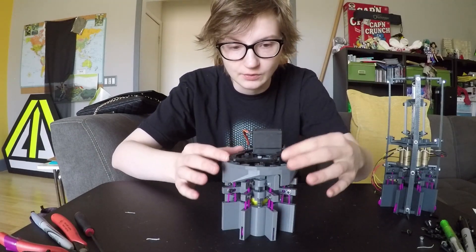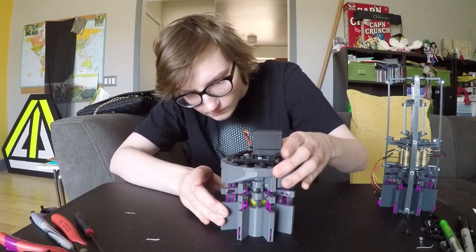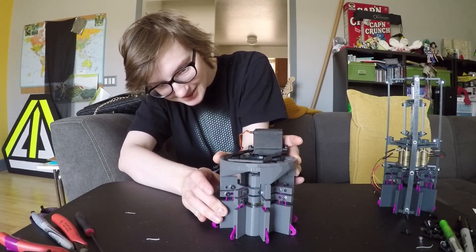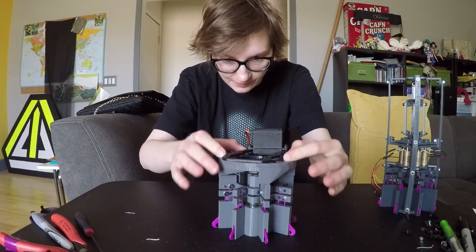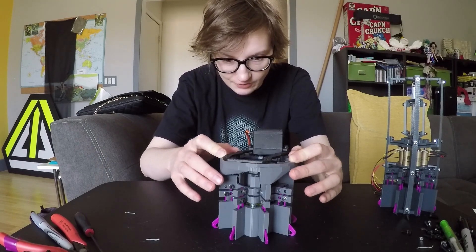I'm going to turn this and show you what it does. So as this spins, you can see these toes kind of push out like I said they would. There's still quite a bit of play in the design, so I need to go back and tighten everything up.